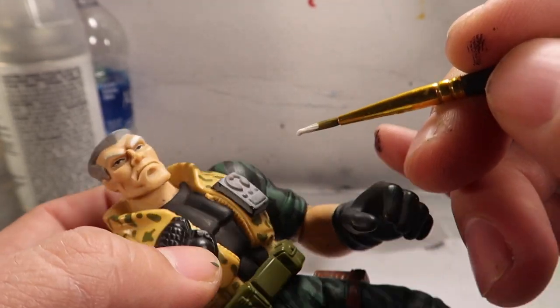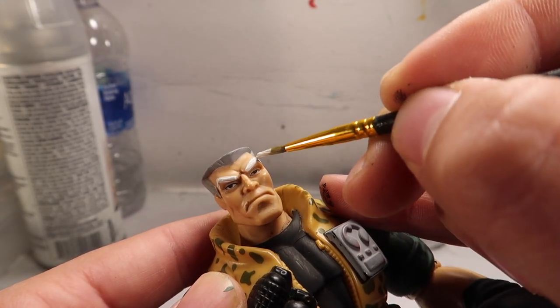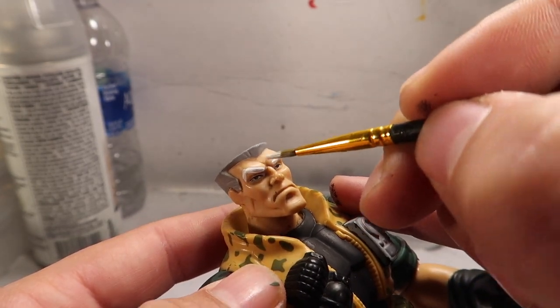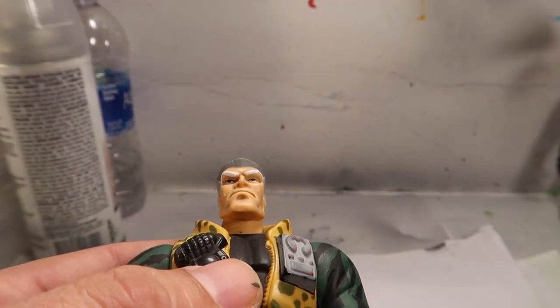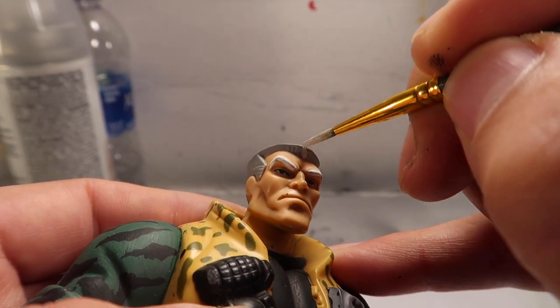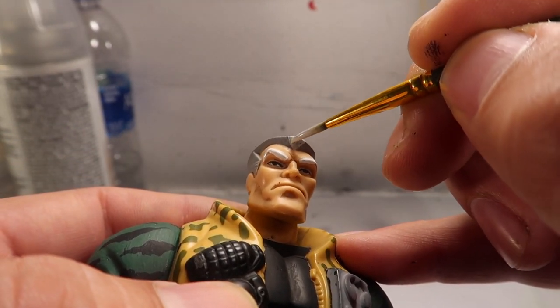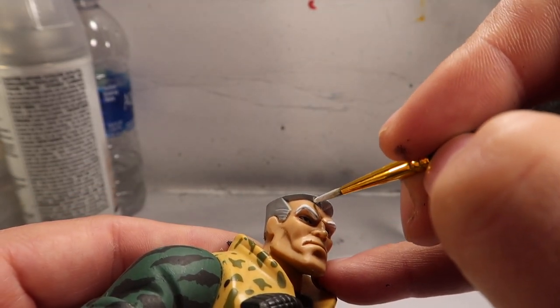His eyebrows - I had to go a little bit thicker than it originally was because a little bit thicker would make him look better. And then I had to do the stripes on this guy. I noticed that he had a bunch of little stripes going - little highlights on his hair that I had to do.